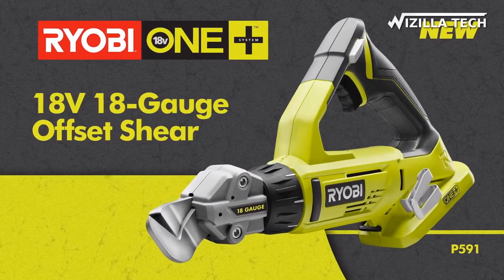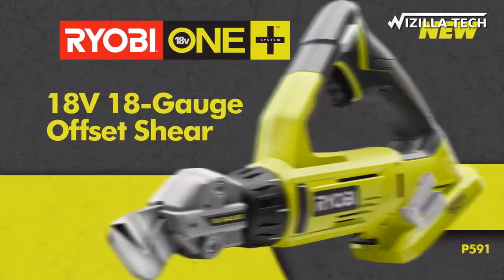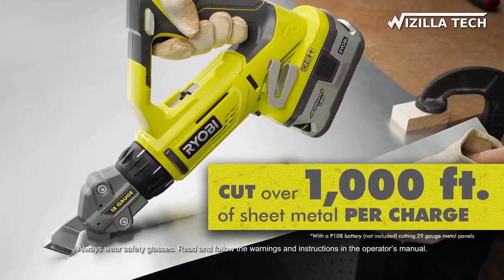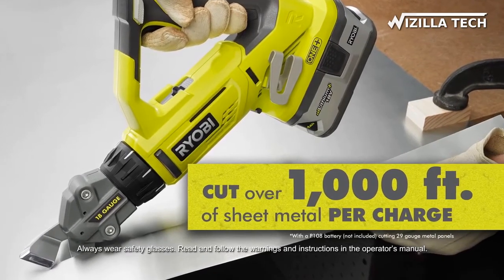Introducing your new favorite tool, the cordless 18-gauge Offset Shear from Ryobi. Work smarter, not harder, with offset shears capable of cutting over 1,000 feet of sheet metal on a single battery charge.